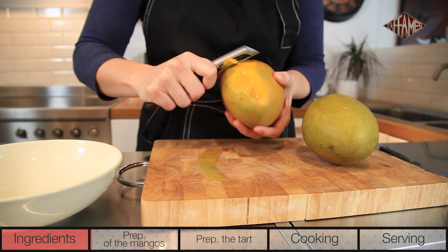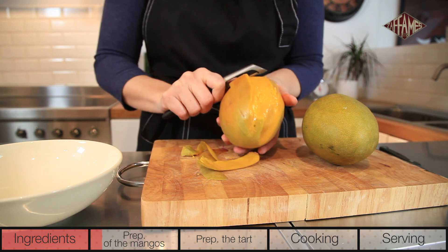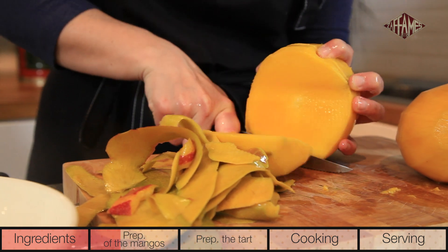This simple and delicious recipe starts by preparing the mangoes. We'll peel them and remove half of the flesh by drawing the knife along the center pit, then finish by cutting them into thick slices.